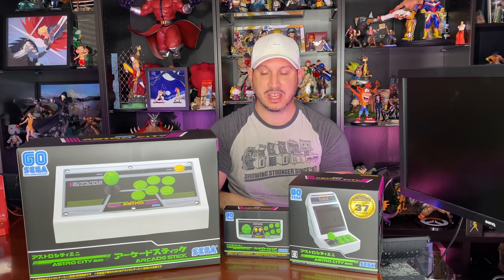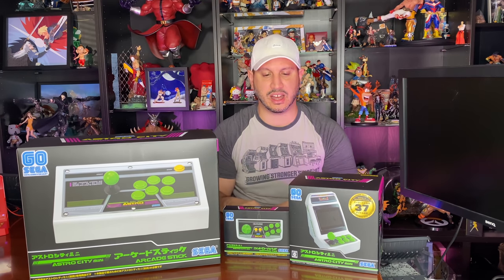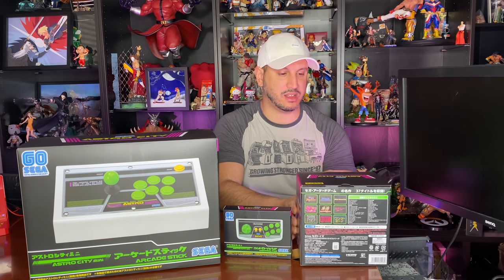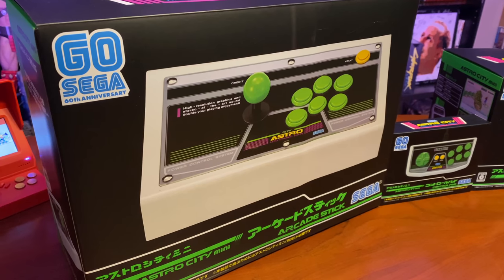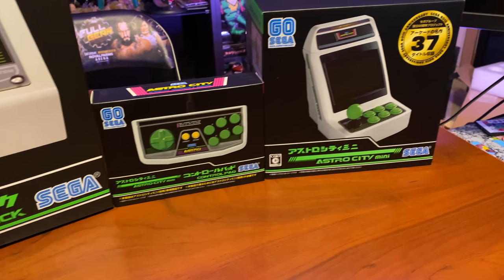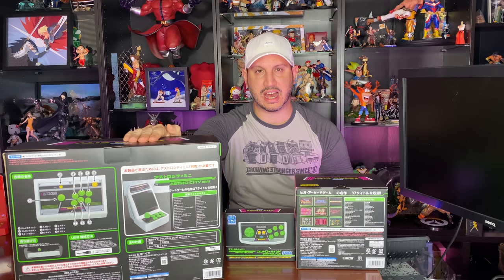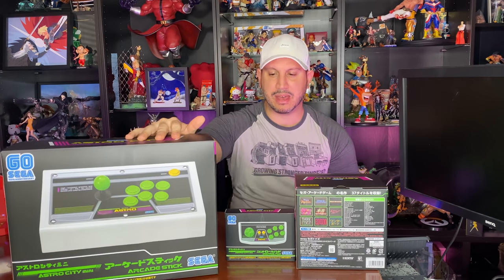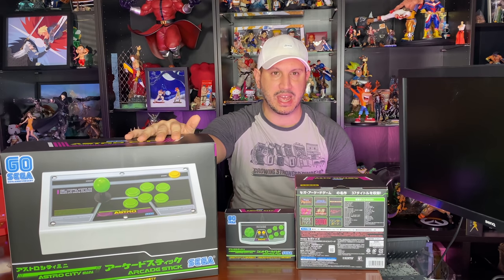These boxes are awesome — they really bring me back to 90s arcades with the coloring. This wasn't announced in America; it was only orderable from Japan, as you can tell by all the Japanese on the boxes. Amazon Japan actually ships to America now, usually about fifteen to twenty dollars depending on what you're ordering.